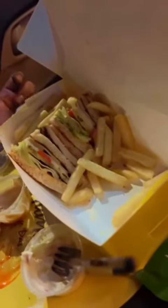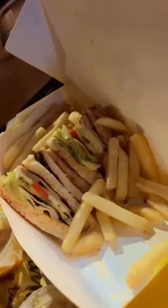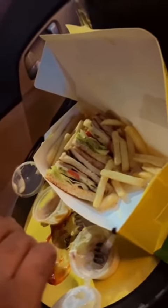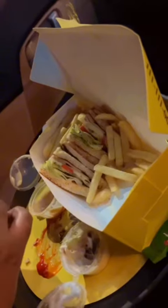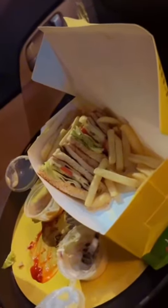Yes, as you can see, taste-wise it's super awesome, no doubt. This is a barbecue sauce and here is a coleslaw. It's also very tasty, no doubt. If I give it a number out of 5, I will give it a 4 out of 5 because of the taste.